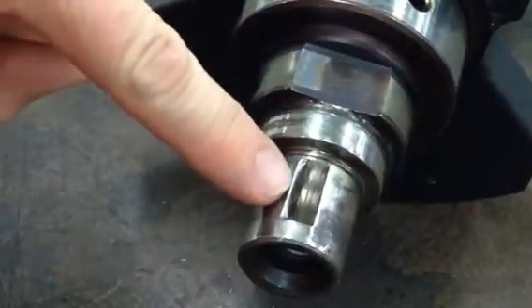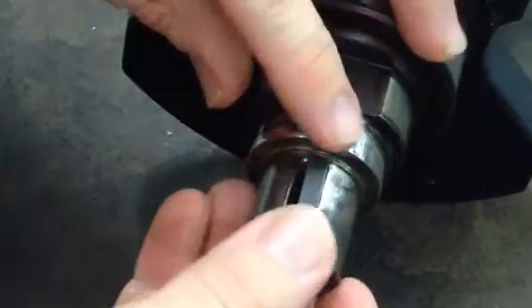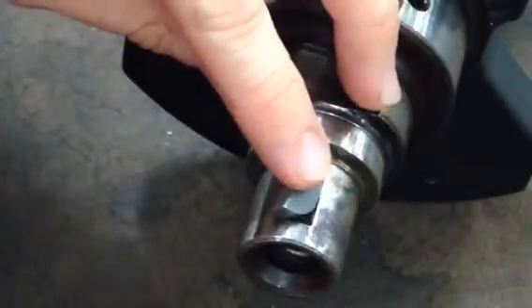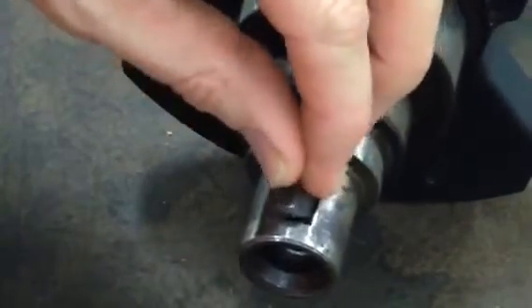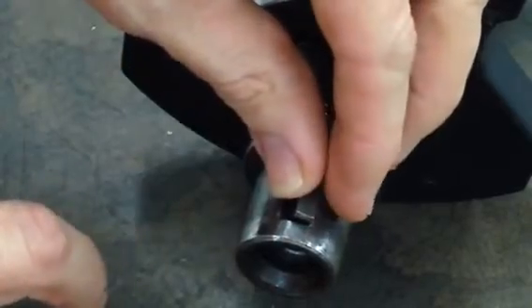So as you can see here, the key on Max's crankshaft, or the keyway, has gotten a bit worn, so the key's not actually going to hold in there anymore. So I've got to try and get a bit of metal into there so that it's going to stay up straight.